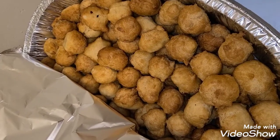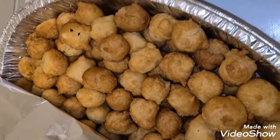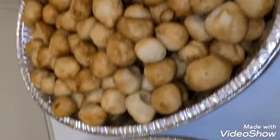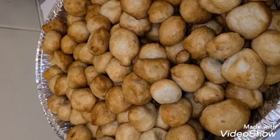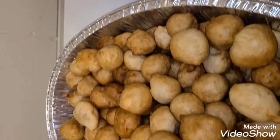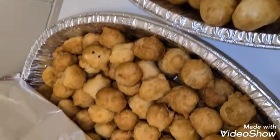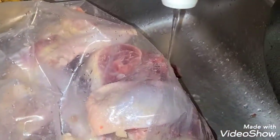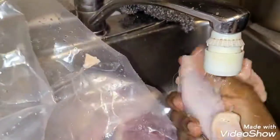We were able to make some puff puffs and some buns. I'm going to show you how to make party puff puff, party buns, and how to season your party chicken and turkey. So let's start right away — I'll show you how I made my chicken for the party.